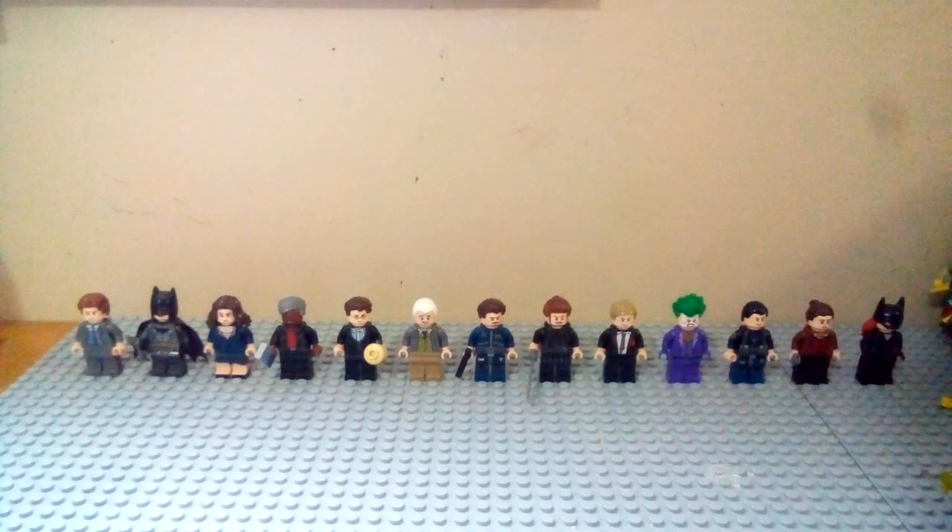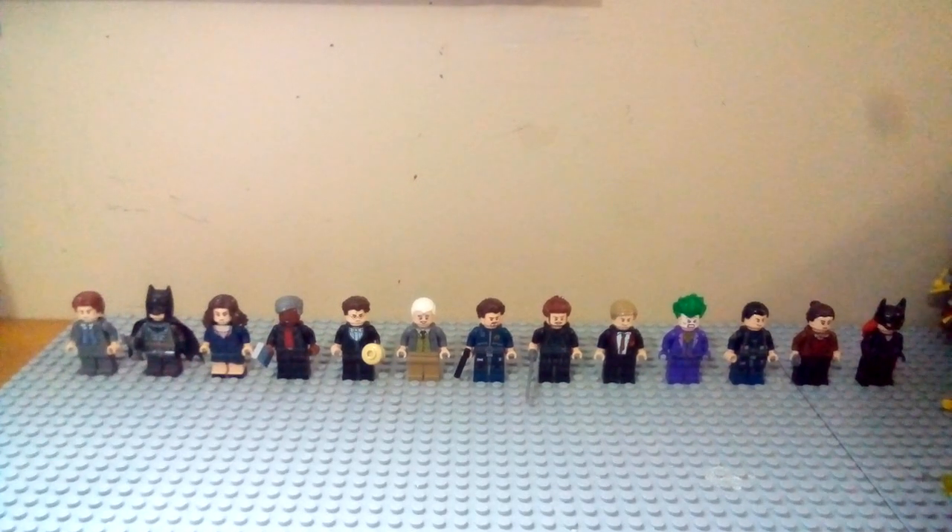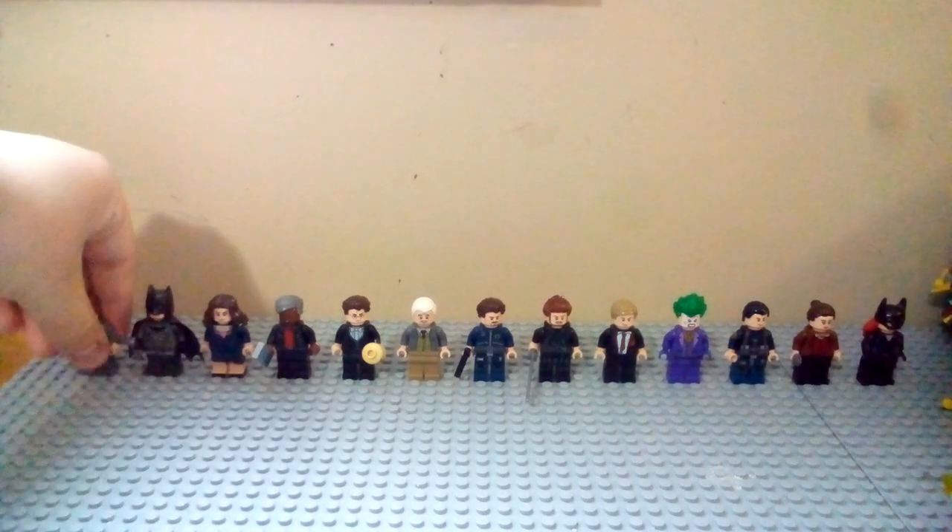What's going on guys, welcome back, and today I'm going to be showing you my custom minifigures from the Dark Knight Trilogy. We'll be going through the main cast of all the movies, and I'll show you different variants to make them accurate to each different appearance in the films. This will be covering purist customs — none of these are painted or sharpied — all purist from Batman Begins to the Dark Knight.